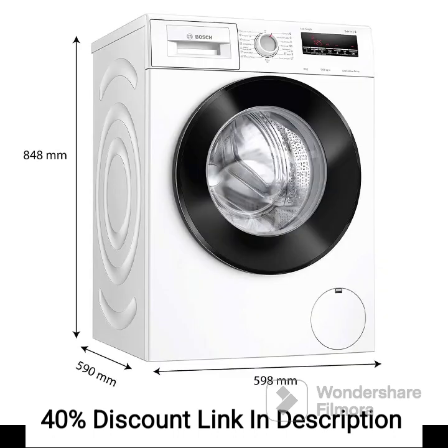The touch control panel provides a user-friendly interface for selecting different wash programs and adjusting settings, offering convenience and ease of use. The built-in heater allows you to choose different temperature settings for your wash cycles, ensuring effective stain removal and hygienic cleaning.